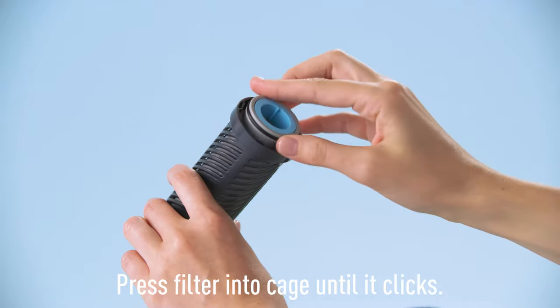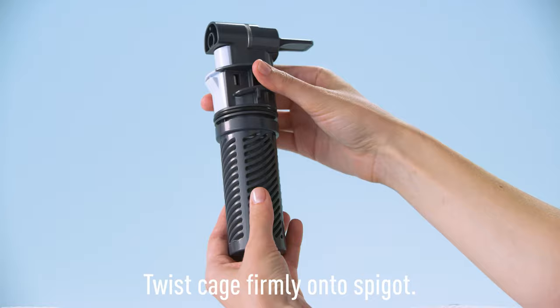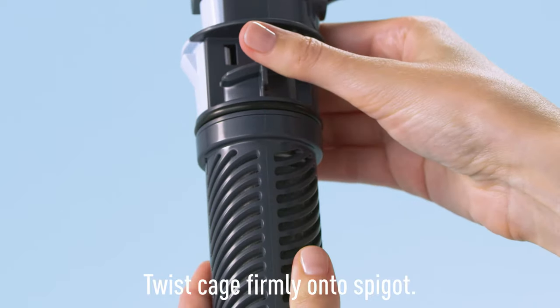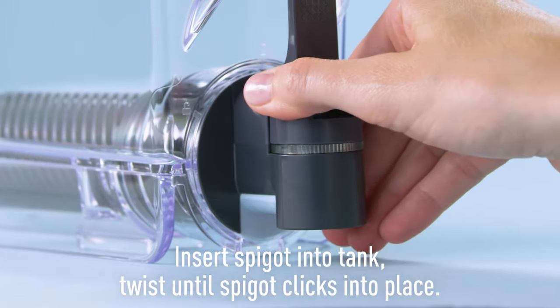Then, insert the filter into the filter cage until it clicks. And with a firm twist, install the filter cage on the spigot. Insert the spigot into the tank, then twist until you feel the spigot click into place.